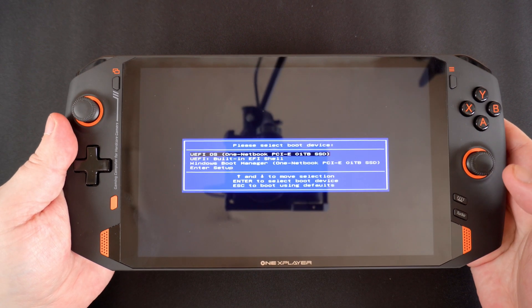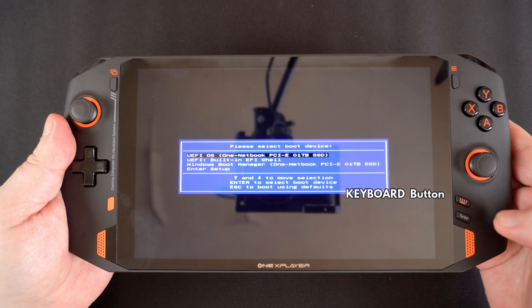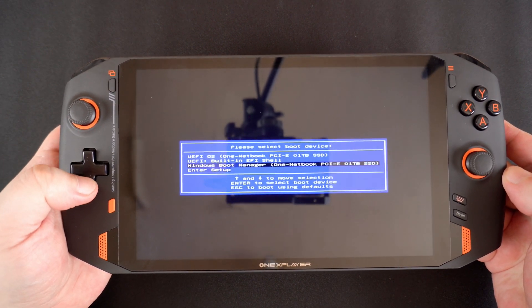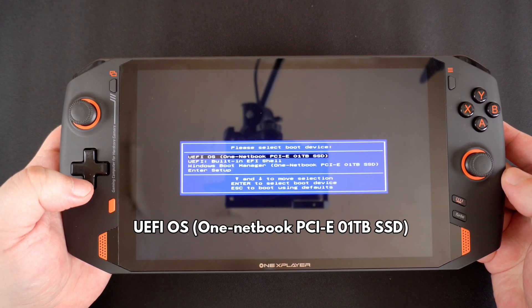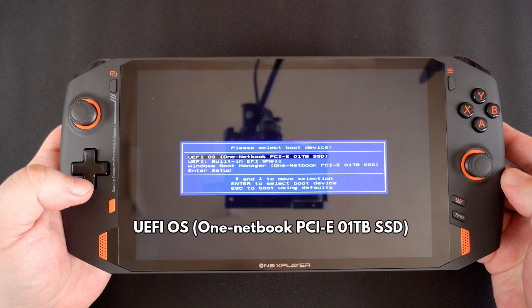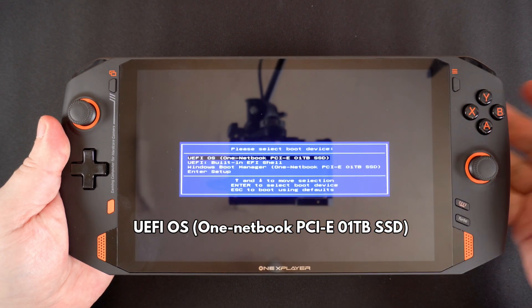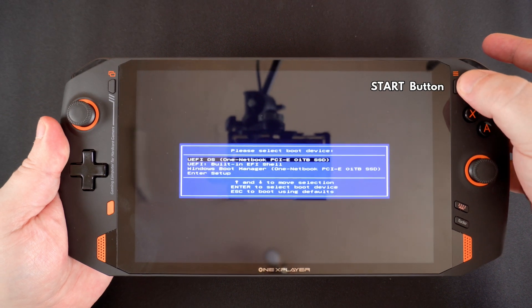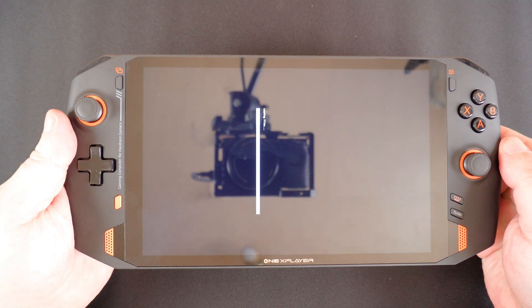Once you have the Windows boot menu displaying, press and hold the keyboard button for a second or two until it illuminates. The menu option you want to select is the UEFI OS 1Netbook PCIE 1TB SSD. If you have replaced the SSD then the name or number may be different, and then press the start button to continue. It will take a few moments for the software to load.